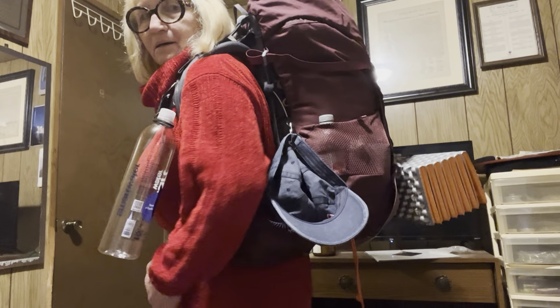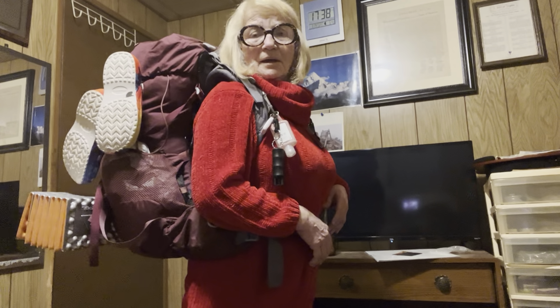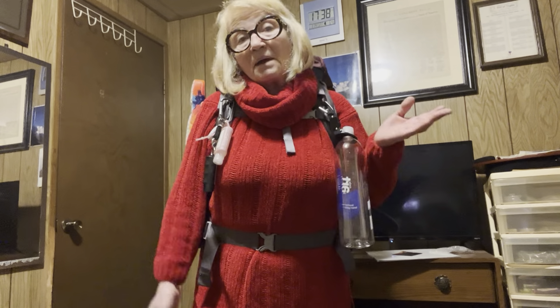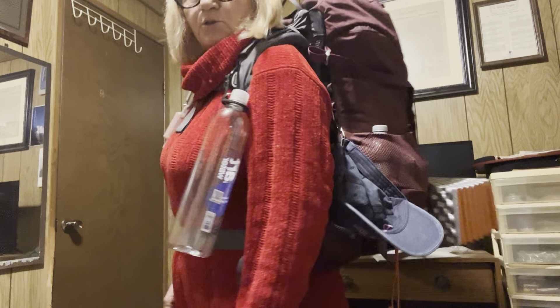Hi there — this makes me look fat, doesn't it? Anyway, the camera adds 40 pounds. Welcome to my woman's cave again, and I'm having a problem here — maybe you can help me. I thought I was at 17 pounds base weight, but I'm at 20 pounds, and no matter how much I cut, I cannot get it lower.